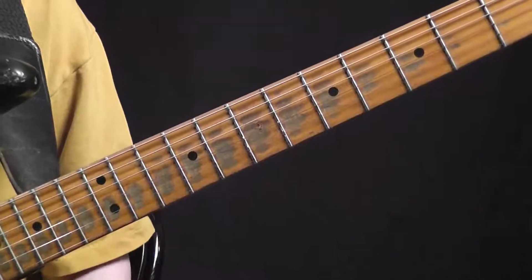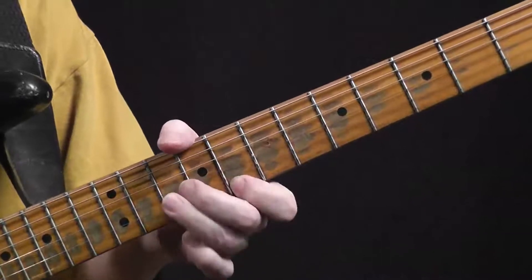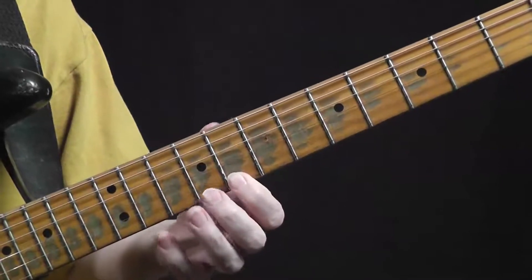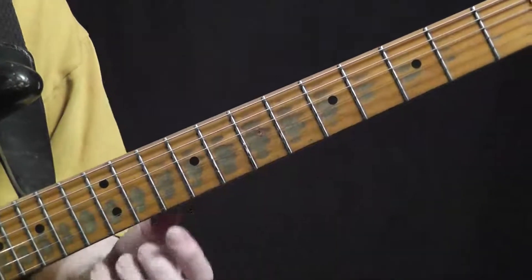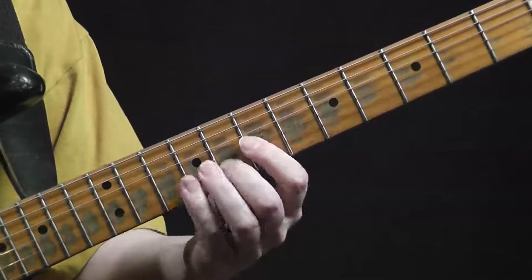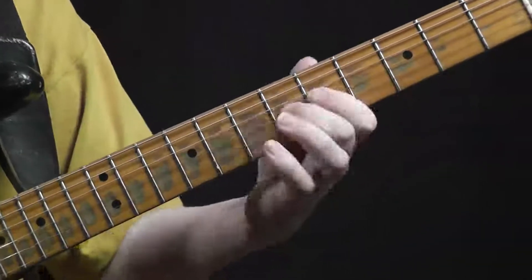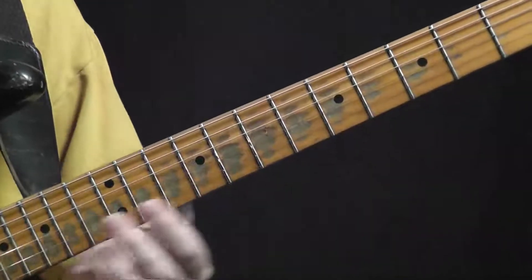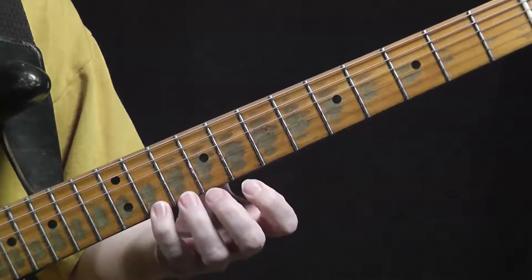This can be a very cool scale to throw in at different places. For instance, just playing E flat down to D flat — there are a lot of little places where you can do this kind of thing. You could also go from A down to G. Put both those together and there are all kinds of really cool things. Another idea is using E flat up here, an A, and a G there.